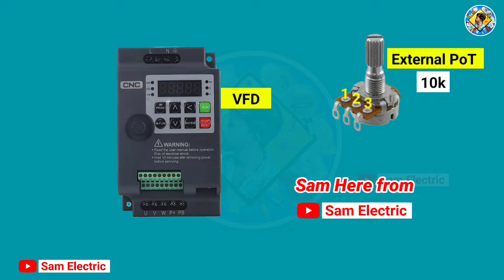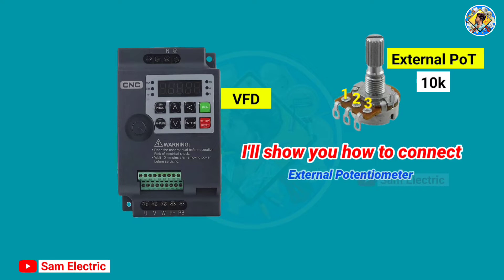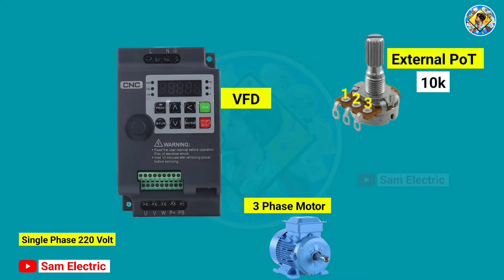Hello guys, Sam here from Sam Electric. In this video I'll show you how to connect an external potentiometer with a VFD. I'm using a single-phase 220-volt CNC VFD, a three-phase motor, and a 10k potentiometer.